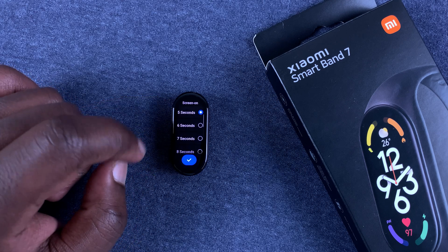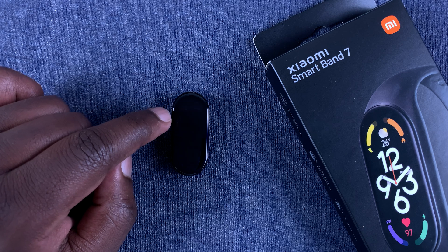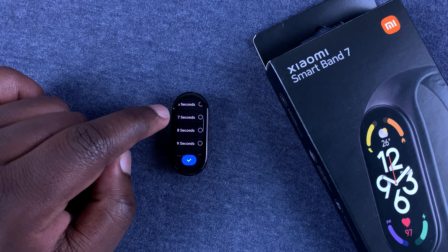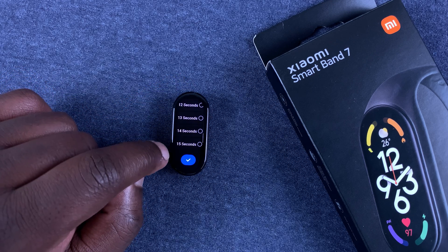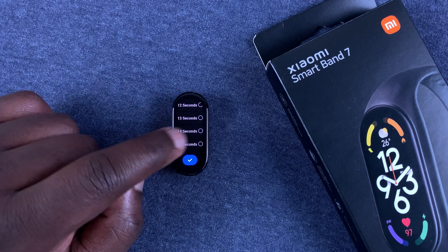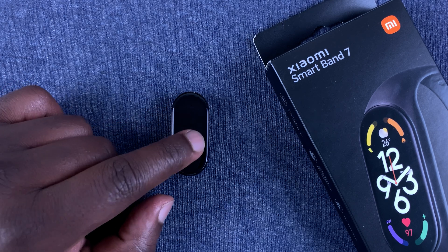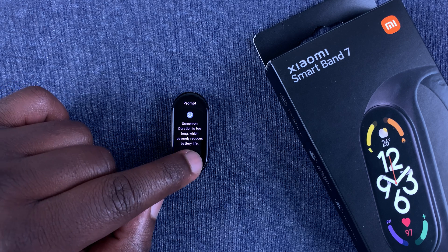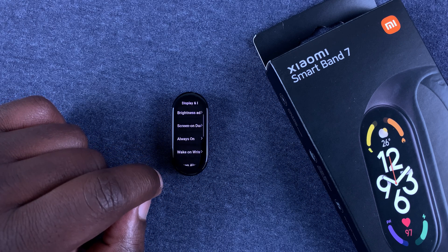Select Display and Brightness and choose the second option that says Screen On Duration. As you can see, it's currently set to five seconds by default, which is why it goes off extremely fast. You can change this to seven, eight, nine seconds, all the way up to 15 seconds, which is the maximum. I'll select 15 seconds — it will warn you this will severely reduce battery life, but tap the tick icon to confirm.